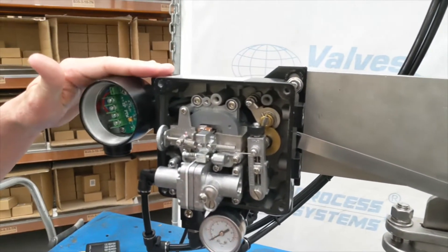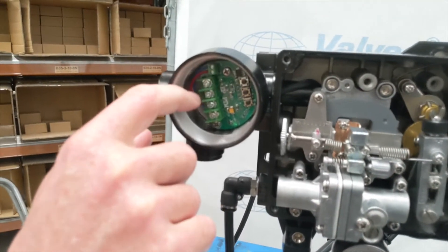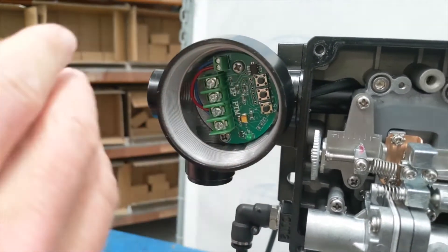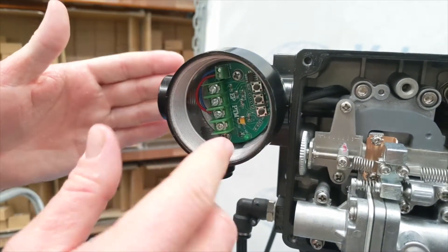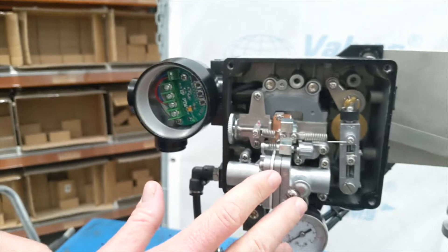There are a few things to note about this positioner. First, here we have our input — the top two terminals, positive and negative. Underneath we have our output. When we say input and output, this one gives us a 4 to 20 milliamp input and output. Most positioners you see just come with the input, but ours are standard with both input and output.